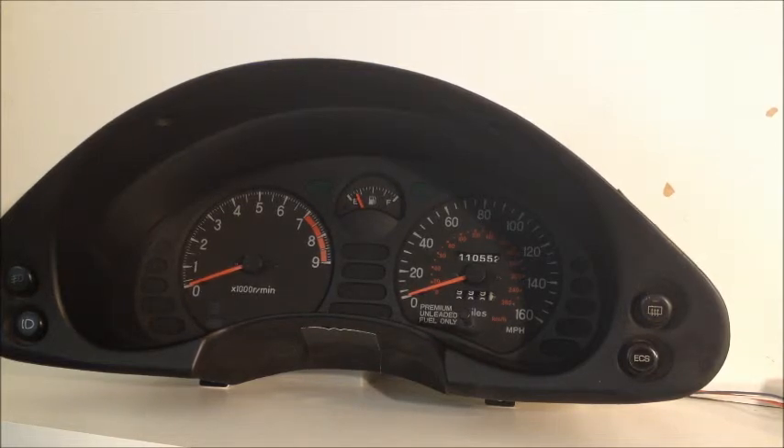Four blinks on the sport light — testing strut four. It's now trying to do the test: hard, medium, and soft. It's not able to. Four blinks on both lights saying it's done, but no solid lights, meaning a failure.